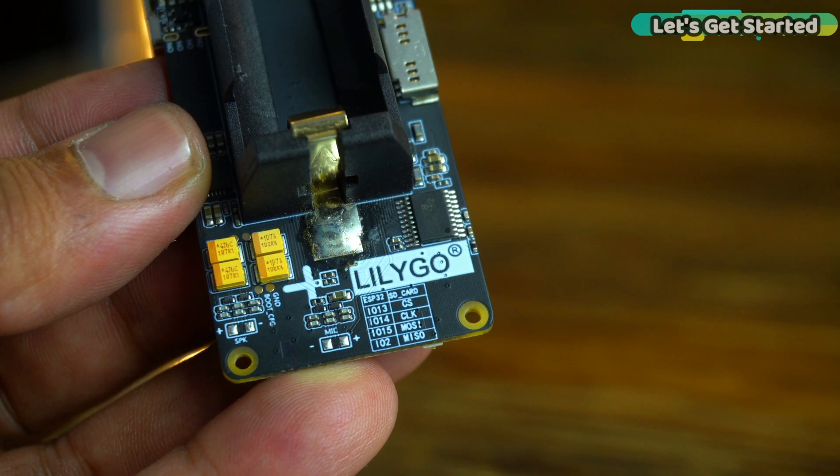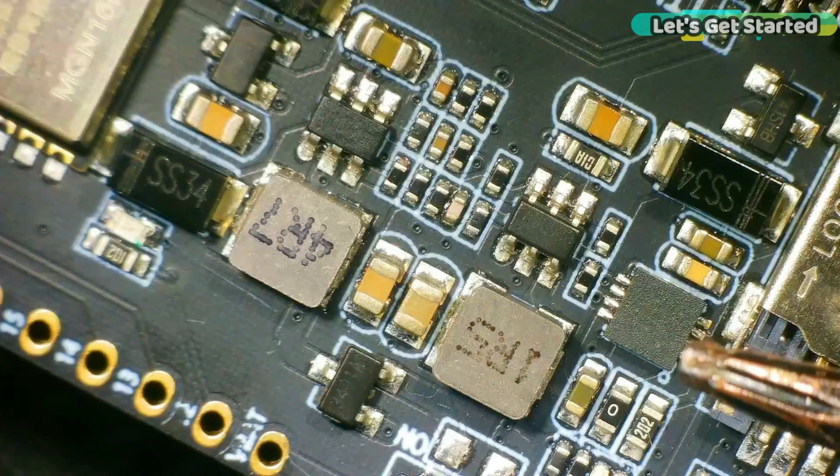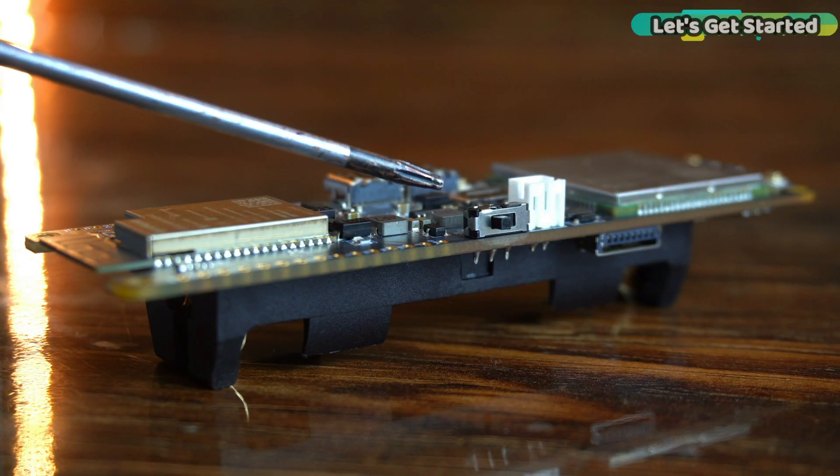The SD card is connected to ESP32 GPIOs 13, 14, 15 and 2 respectively. With this board, you can also connect a solar panel. The ordinary charging IC has been replaced with a solar charging IC and there is a power switch included.